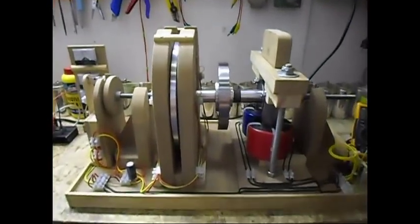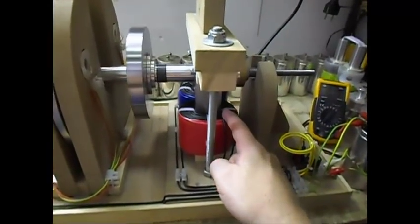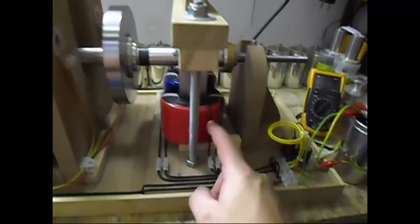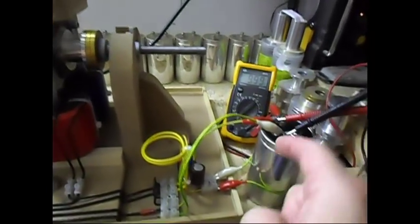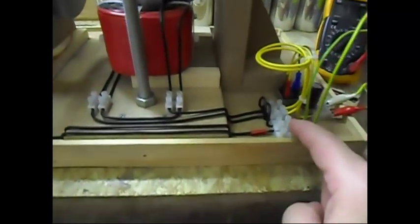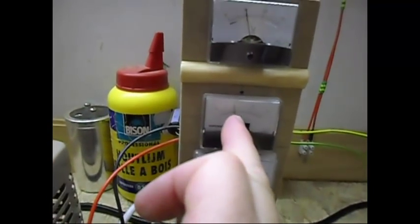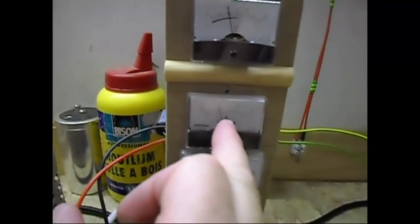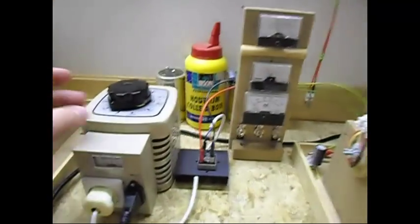Ladies and gentlemen, welcome. Today I'm doing a small test which is a self-flow test. Energy from the dynamo is going to the rectifier, going to the capacitor — I have a meter on there. From the capacitor going to these wires and going back to the source, running the system now on 10 volts DC, at around 900 to 950 milliamps. It is connected as a self loop.